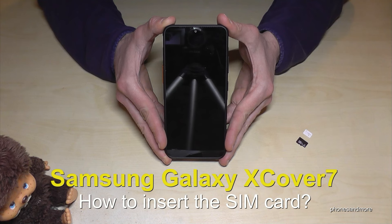Hello everybody! In this video I want to show you how you can insert a SIM card in the Samsung Galaxy Xcover 7.